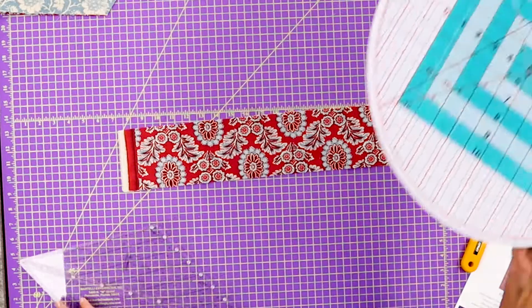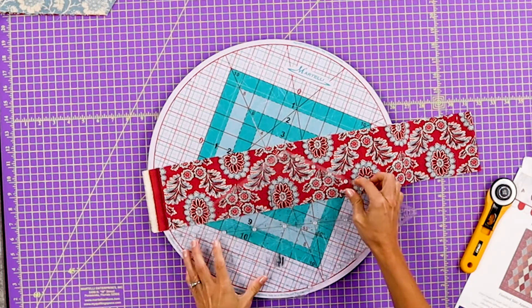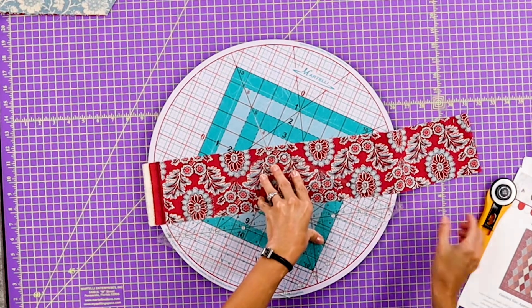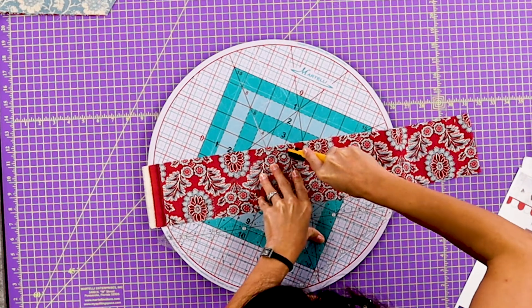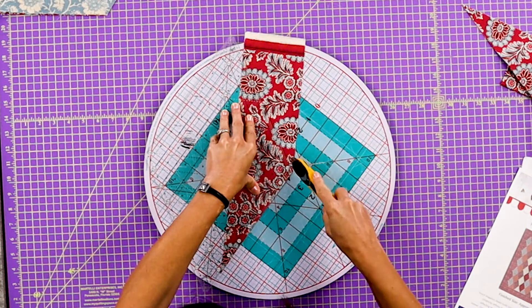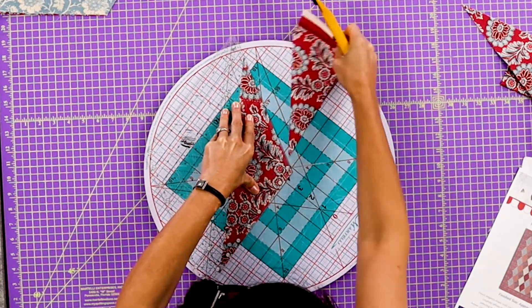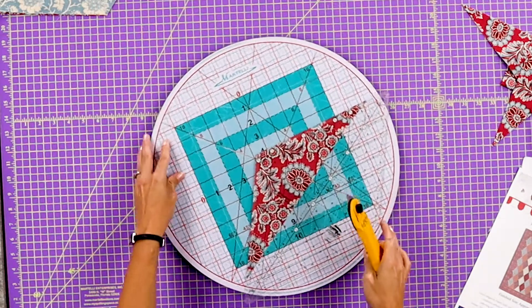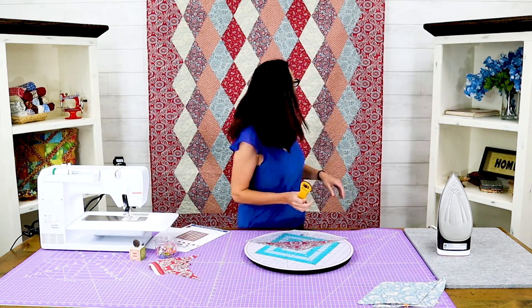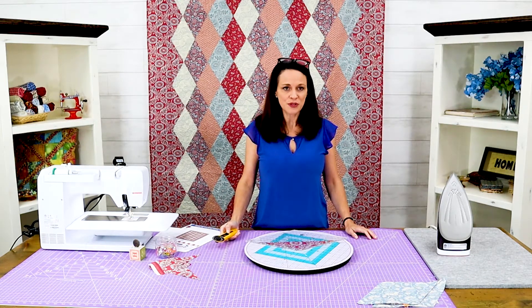Let's use the Martelli rotating mat to show you how this works — it's one of my favorite things. So we're going to line it up, cut here, spin it around, make sure everything's still good and lined up. Most things don't move because this has some grippers on it, which is great. And there you go — you can rotate it without having to go around it or move the fabric. So that's how you do the set-in triangles on the side. There are markings on the ruler. If you don't have this ruler it is a fabulous one to have in your sewing room because there are so many uses for it.